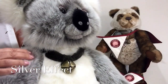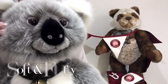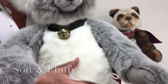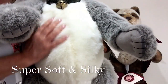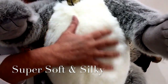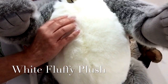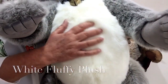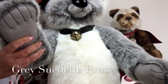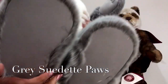This silver effect plush has been used on his face and on his arms and his legs, but in the middle on his chest and on his tummy we've got this amazing super soft white fluffy plush. You can see how luxurious that really is. His paws have been finished in a grey silver-grey suede and this is also on the base of his paws.